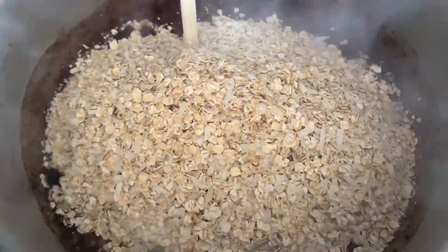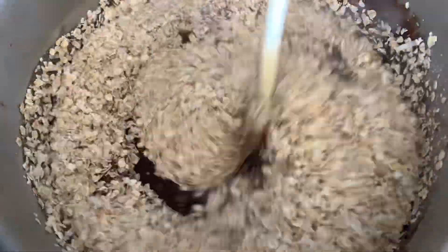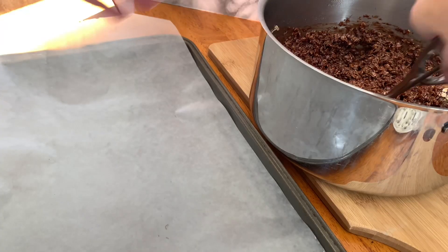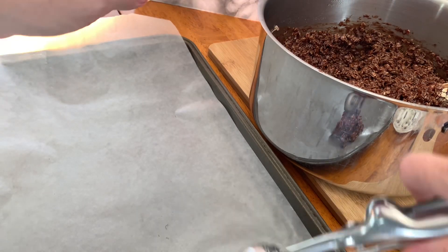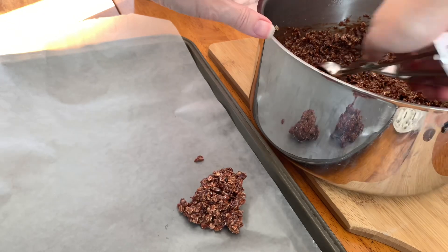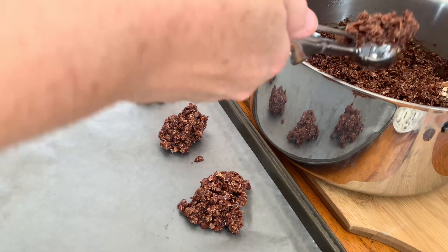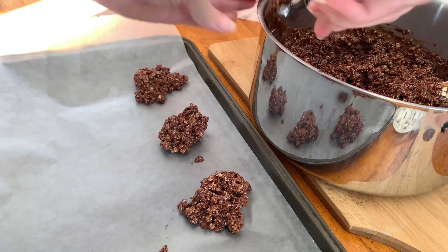Then grab your dry ingredients and stir them into the chocolate mixture. You're going to want to do this fairly fast because you don't want it to dry out before you're ready. Then take it off the heat and scoop it with a cookie scoop or a tablespoon onto a piece of wax paper.